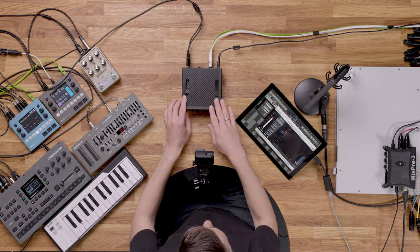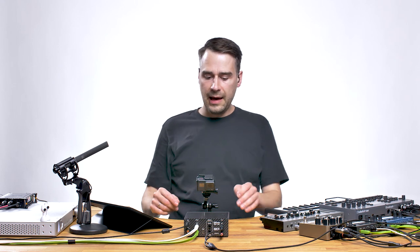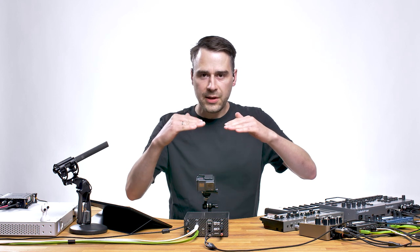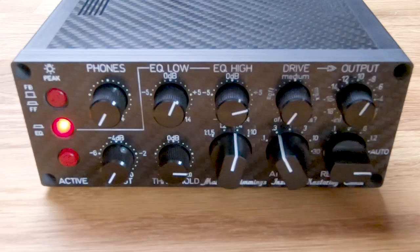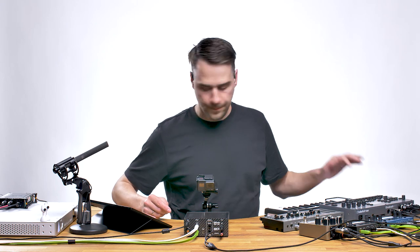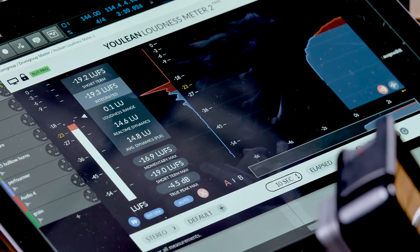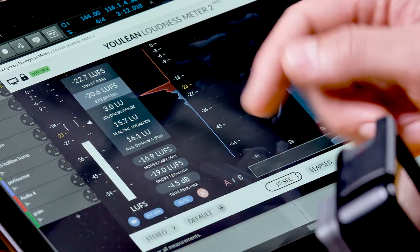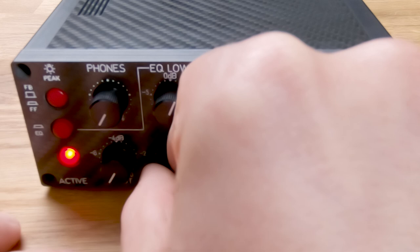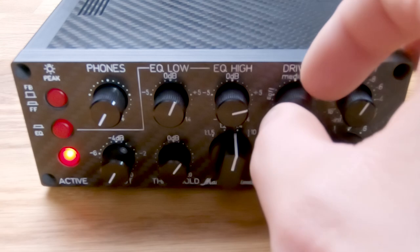Here I'm using the HardwareFX input to monitor what the live set does, and I'll use the active and inactive switching to match the peak output of this machine versus the pure signal. The unprocessed peak is at minus 4.5 — that's what I need to reach. We're in feedforward mode, so go low on the input — even the output of the blue box is at minus 6 — and now I drive it up with the drive parameter.